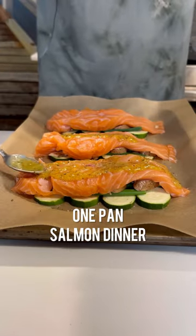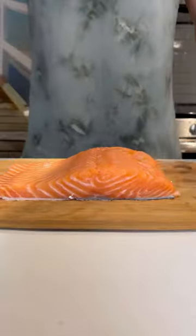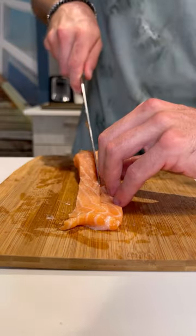If you like salmon, you're gonna love this one-pan salmon dinner. Get a filet of salmon, slice it into strips, remove the skin, and open it up.